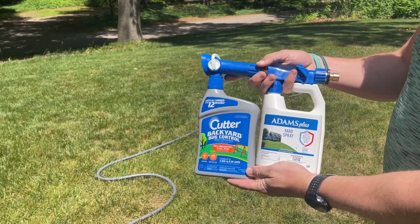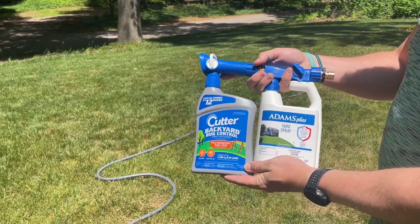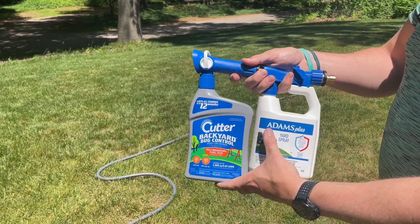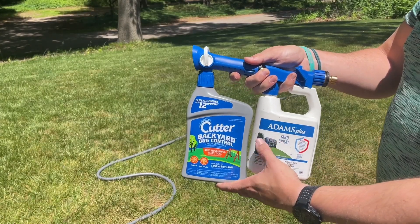I wanted to hop on here and do a quick video comparison between these two bug sprays: the Cutter Backyard Bug Control and this Adams Plus Yard Spray insecticide.